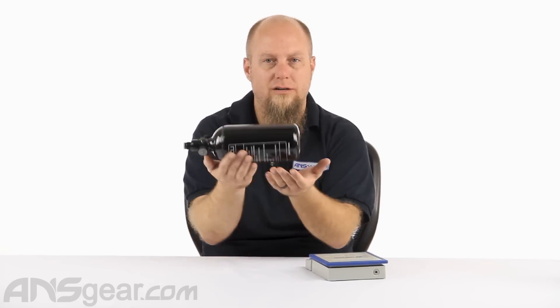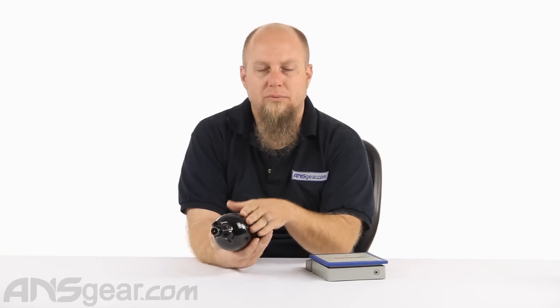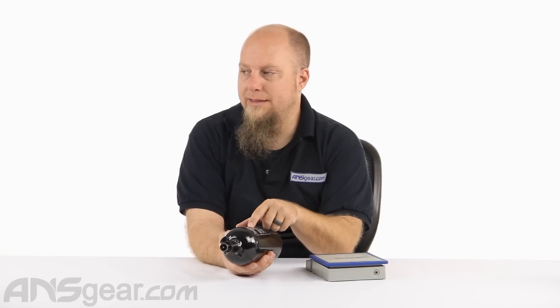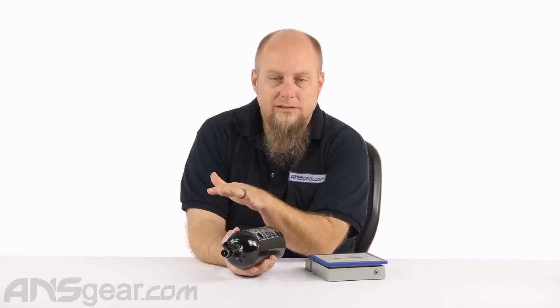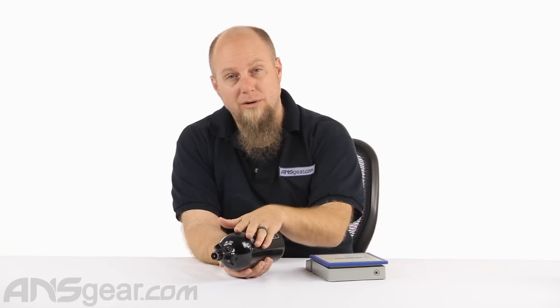Aluminum bottles are going to be slightly heavier than a carbon fiber of the equivalent size, and typically they won't hold as much pressure. Aluminum bottles are usually rated at 3000 PSI, while carbon fiber bottles these days are typically rated at 4500 PSI. You can still find carbon fiber bottles that are 3000 PSI rated, but you don't see it much anymore. Most carbon fiber bottles are now 4500; aluminum bottles are 3000.